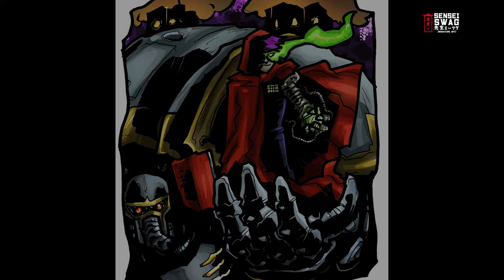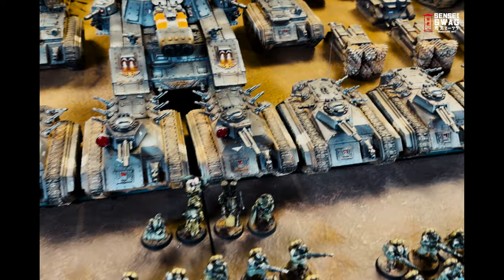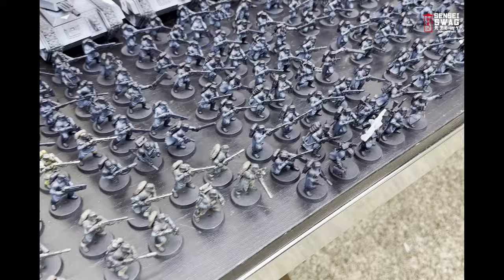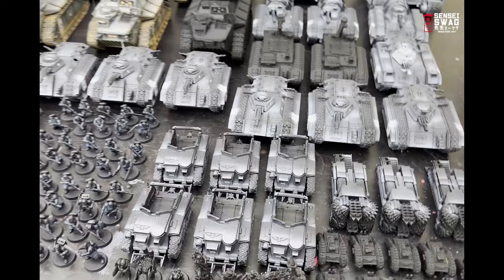Howdy, it's your favorite Asian and I'm back with another painting tutorial. This time we're going to be painting my Death Corps of Krieg boarding patrol. This army consists of 295 models, of which 244 are regular basic infantry.